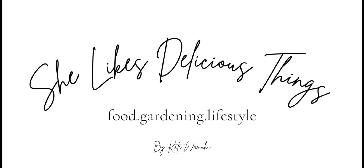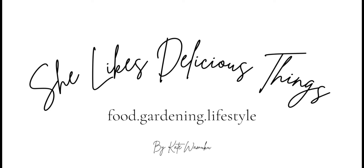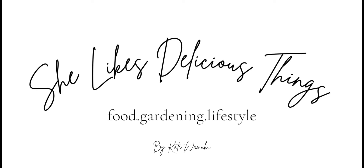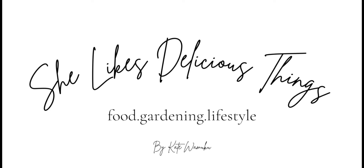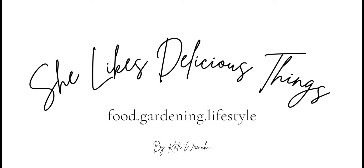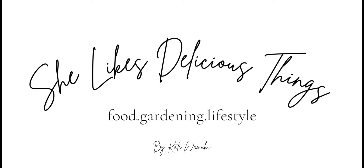Later I will purchase some paint. I've always had a vision of having a yellow chicken coop — or just a bright-colored chicken coop. So I'm going to get some paint and paint the outside of the chicken coop so it can look cute. And then I'm going to plant some flowers outside. I have a whole vision.